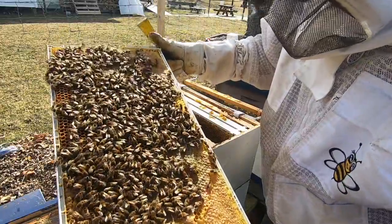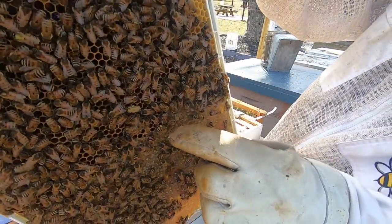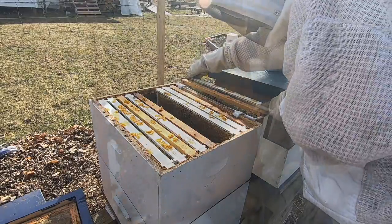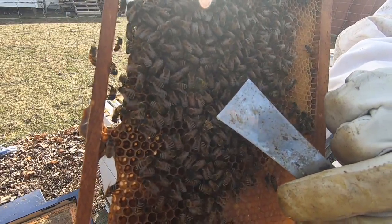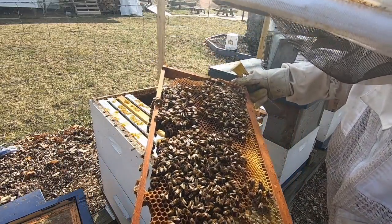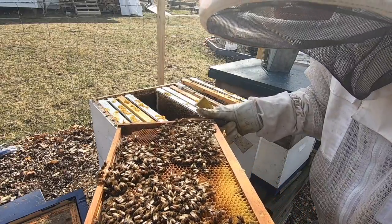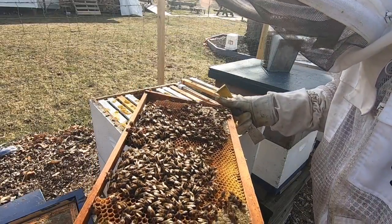They're bringing in some pollen from somewhere. That bee right there has pollen all over its legs, and so does that one. There's at least a few foragers bringing pollen in. Oh, I see eggs down here — there's fresh eggs all over in these cells. Awesome. The queen could be on here.